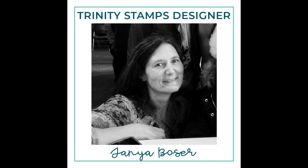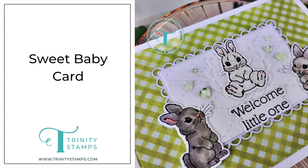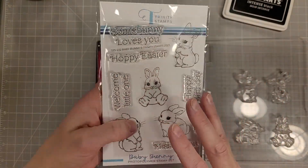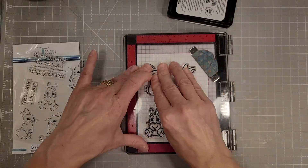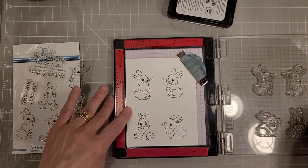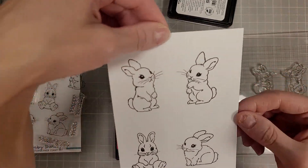Hello friends, Tanya here for Trinity Stamps. Today I'm going to play with the Baby Bunny Stamp and Die set. We're going to create an adorable baby card because I need one for work. This is an adorable set with four sweet little baby bunnies and several sentiments and coordinating dies for all of the pieces.